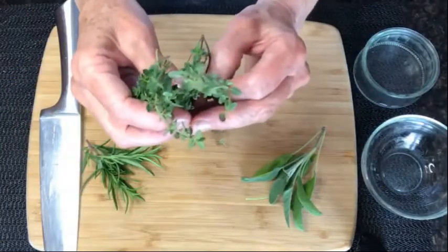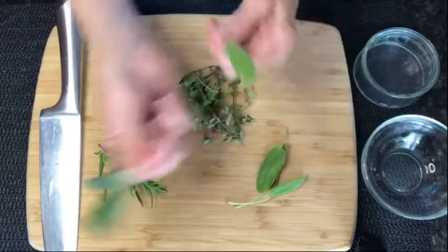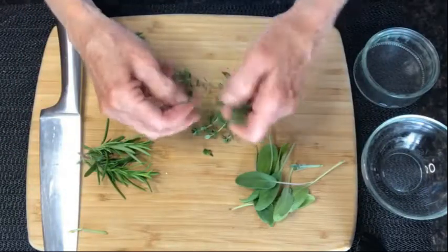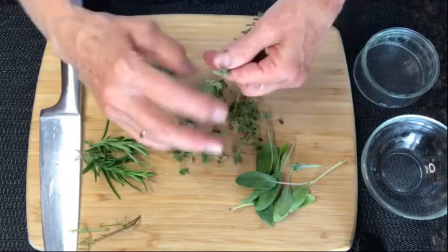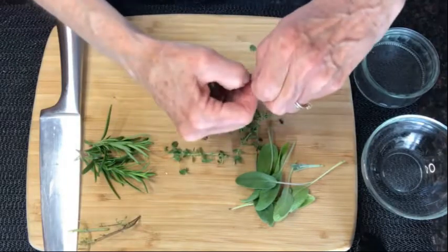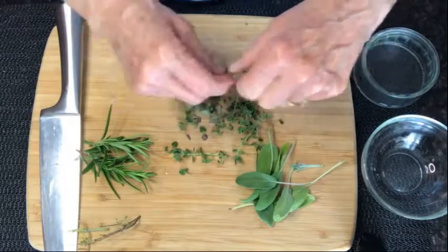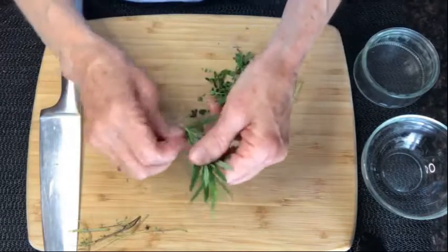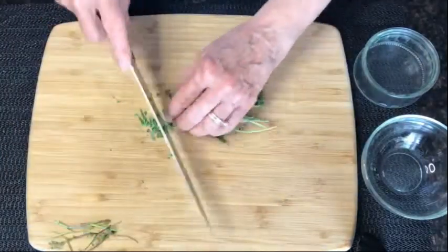Here is another way you can have a natural air freshener. We have rosemary, sage, oregano and thyme. You want to take all the leaves off the stems and then chop them very finely, because you want to release the aromatic oils that are inside the leaves.